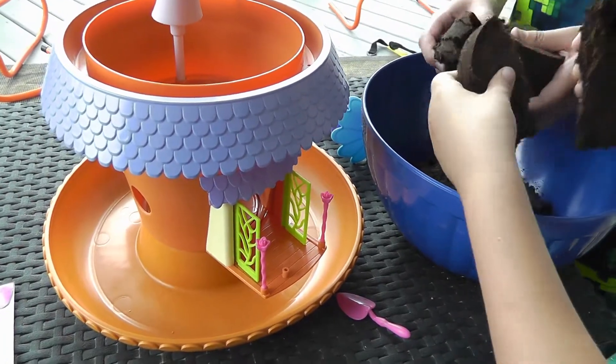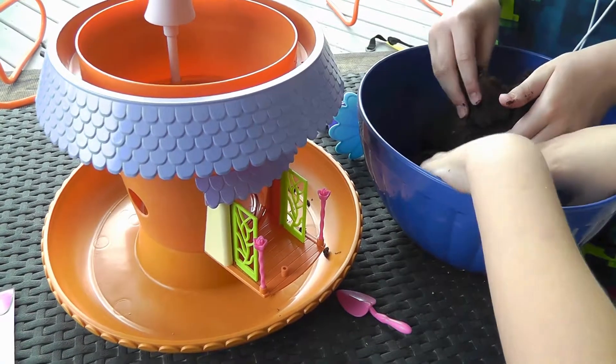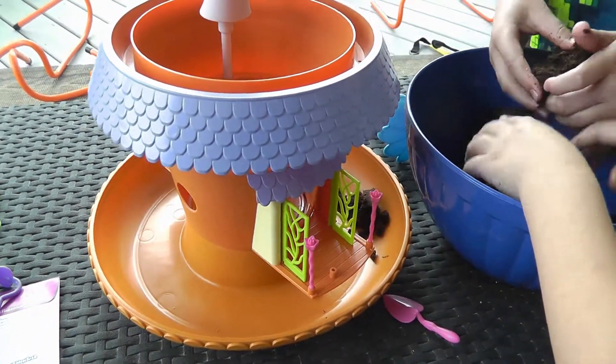All right, so we're going to put the dirt in. You can actually break it up a little bit. Be careful not to get it all over the place. Break it up a little bit and then what you'll need to do is use the tools that came with it to kind of mash it down.